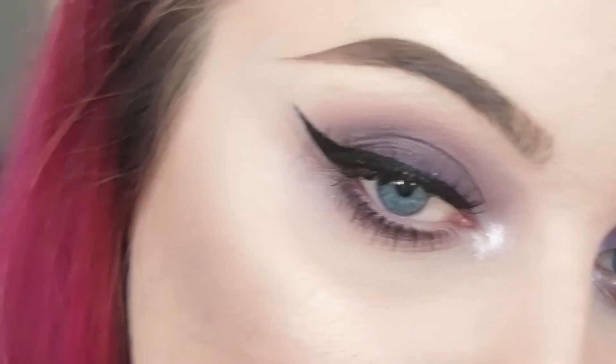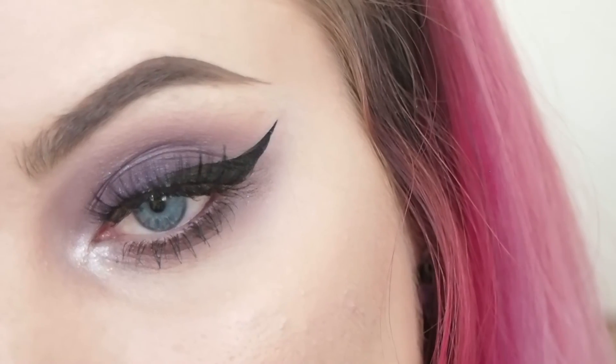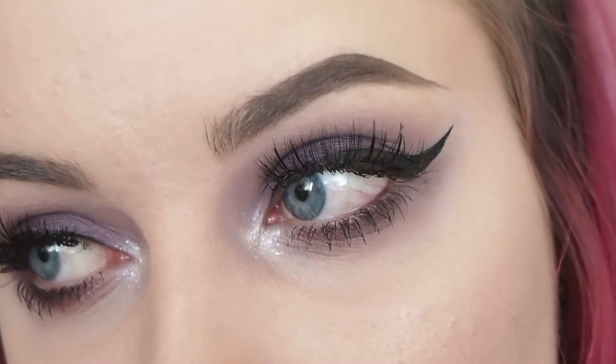And that completes this look! I'm still getting the hang of smoky eyes, so I think I might do some more to try and build up my confidence with them. Give it a big thumbs up if you did like it, and don't forget to subscribe if you haven't already. I'll see you guys in my next video — bye!